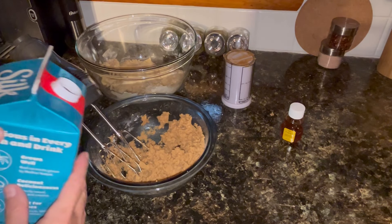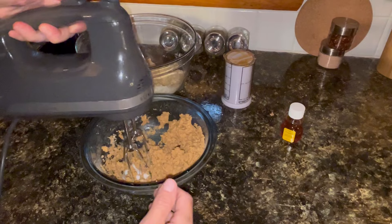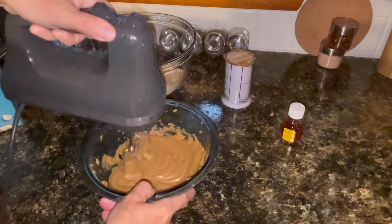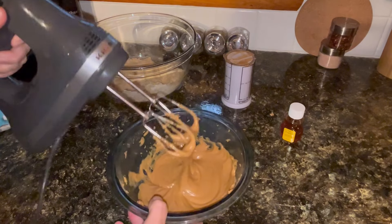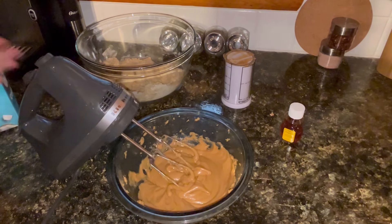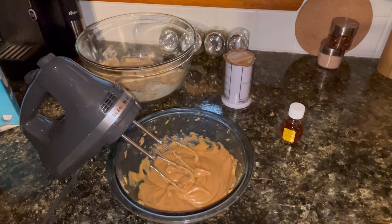A little bit more milk. Nice creamy consistency — exactly what I wanted. I ended up adding approximately three tablespoons of milk before it was all said and done. Just add it very slowly because if you add too much at one time you may end up with soup.